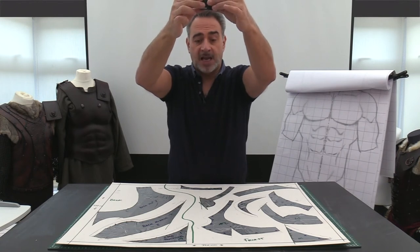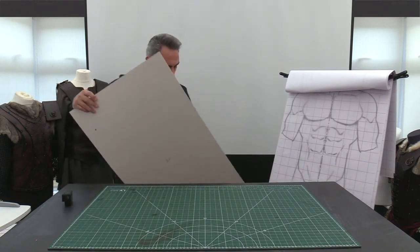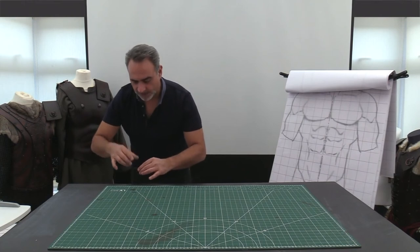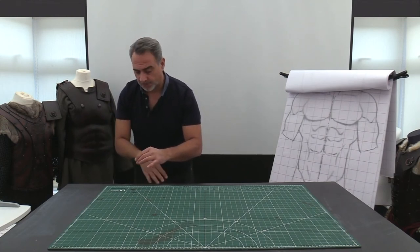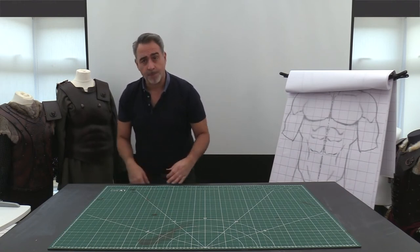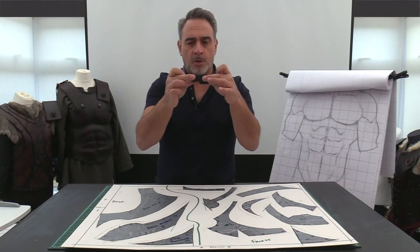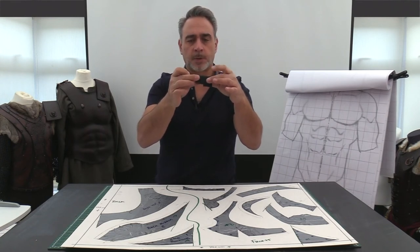I've got the pattern on the floor and I've positioned the camera directly over the top of the pattern so that I can see all the boundaries within the photo. Make sure you keep your camera as level and as central as possible.